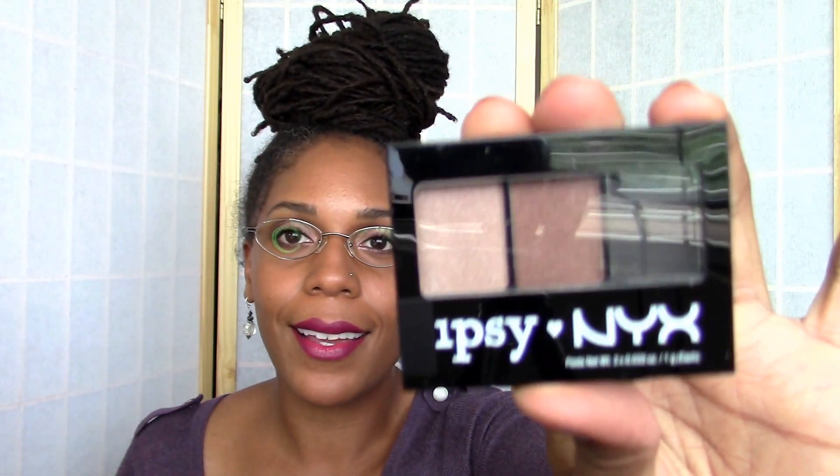What else is in here? Oh, that's so cool — it's an Ipsy and NYX collaboration! It's a little trio of eyeshadows. I don't want to open it since I have so many eyeshadows already open. It says "Ipsy NYX Three Color Shadow Palette." Congratulations on the collaboration with NYX — I really like that, though I definitely already have a lot of this stuff.